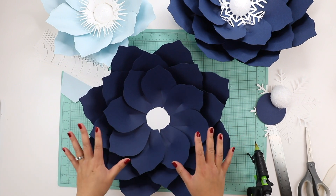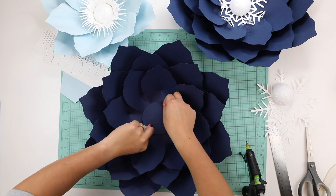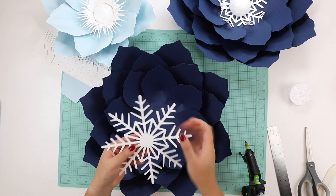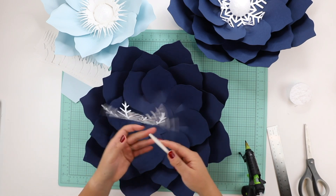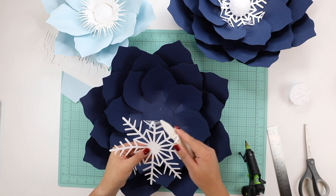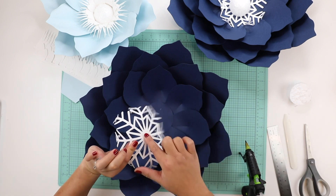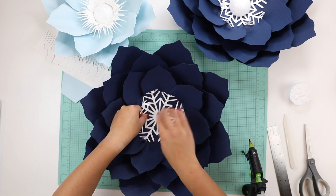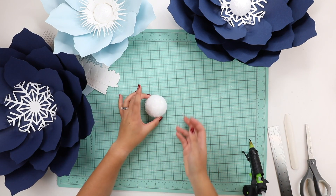That was easy to glue together and it looks so pretty. I add the three and a half inch wide circle to cover up the center. Then with the seven and a half inch wide snowflake, I take a bone folder and lightly curl the pointed tips, add glue to the very center, and put it right in the middle.